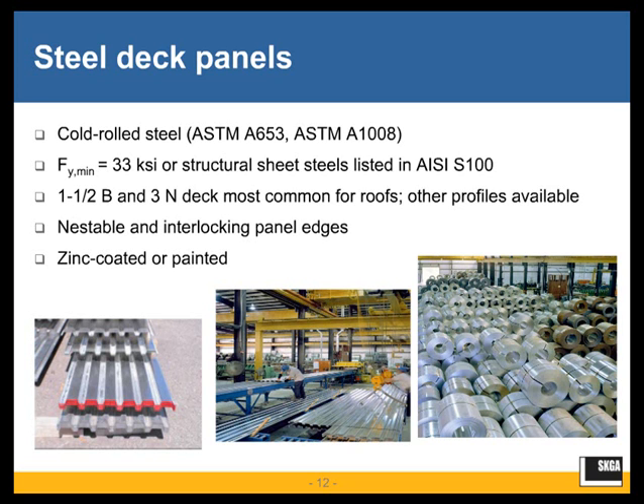There are different types of panel edges — nestable and interlocking. This is another aspect to verify with the manufacturer through their product data sheets or evaluation reports, as the geometry of the deck panel edge will drive the side-lap connector method: whether it's a side seam weld, a button punch, a proprietary crimping system, or a screw. The deck is either zinc-coated or painted, with zinc coating thicknesses ranging from G30 and G60 up to G90 or heavier. Generally, G60 weighted zinc coating is used for roof deck applications. For interior exposed applications, a painted surface may also be used for architectural reasons.